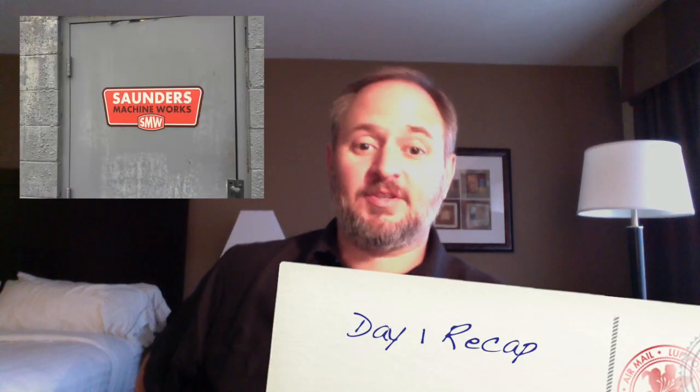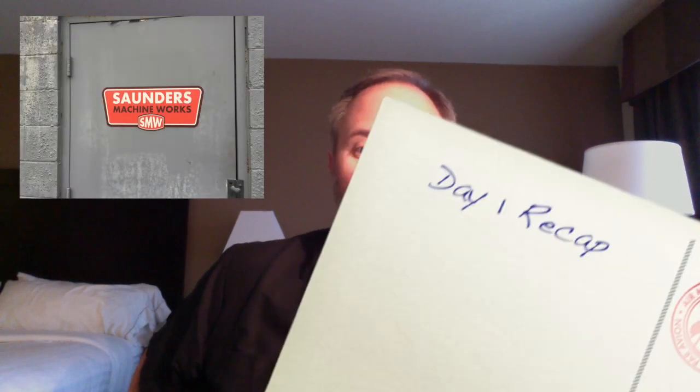Hey, this is Tom from Inspiration Metalworks, and I'm wrapping up my first day out here at Saunders Machine Works for the Fusion 360 course, as well as getting into the open house later in the week.